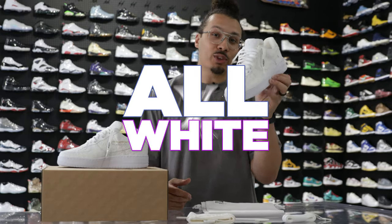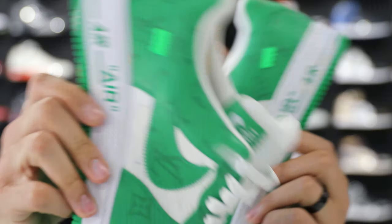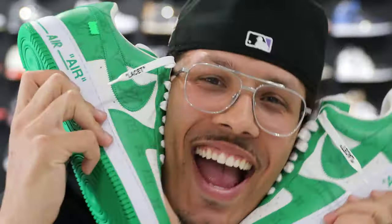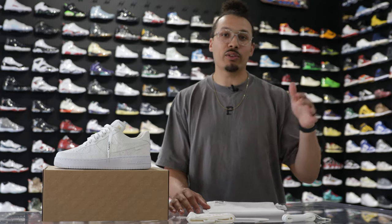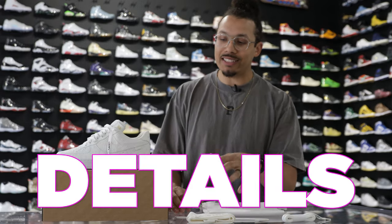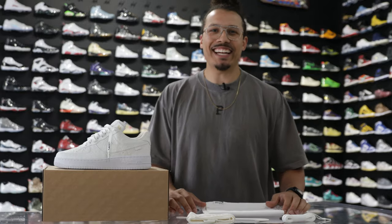Today we're going to be taking a look at the all-white Louis Vuitton Air Force One designed by Virgil Abloh. For those of you that are new to the channel, every time Untied LA gets a pair of these Louis Vuitton Air Force Ones in, I make sure to give you guys a review. We haven't had a chance to do this colorway yet. If you want to see the other ones from the past, check those out after this video. But for right now, we're going to go through all the details, styles, cuts, and materials — everything that needs to be known about this shoe. My name is DJ and this is The DNA Show.